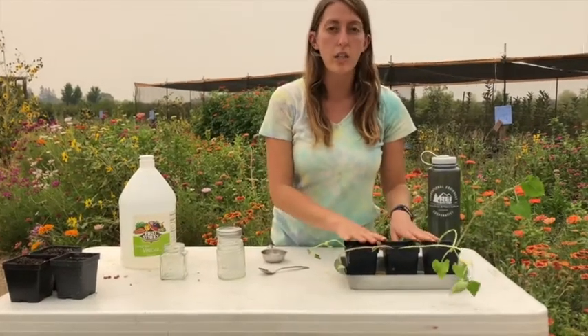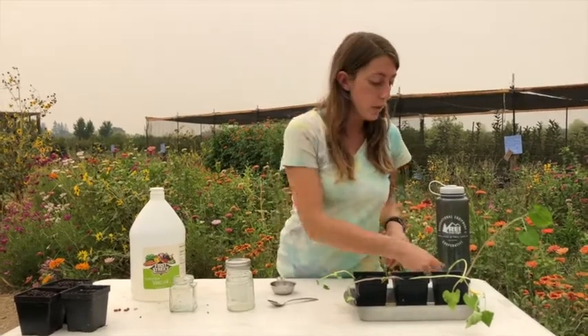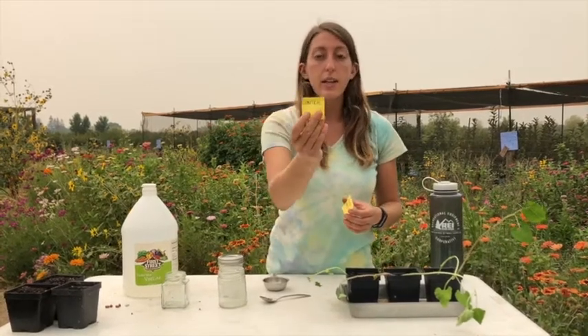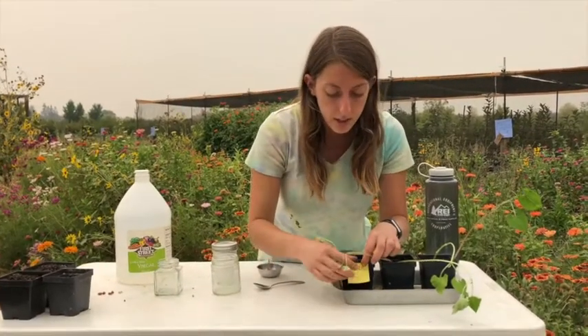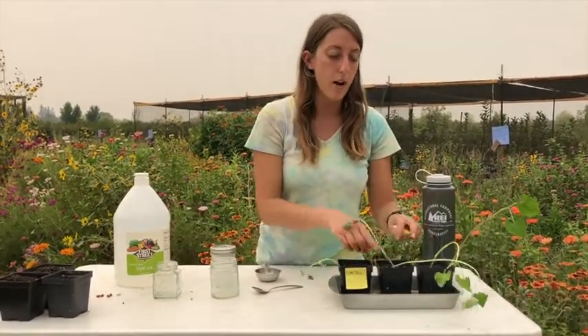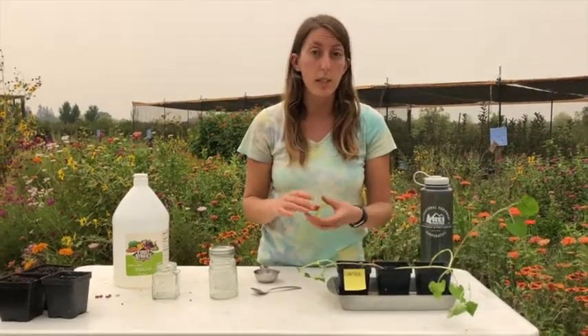Now we're going to start the pollution part of our experiment. The first thing I'm going to do is label my pots with my three different pollutants. The first one is going to be a control — we're just going to water this one with water. It's going to act as a comparison for our other two plants, to see how they differ with pollutants and without pollutants.